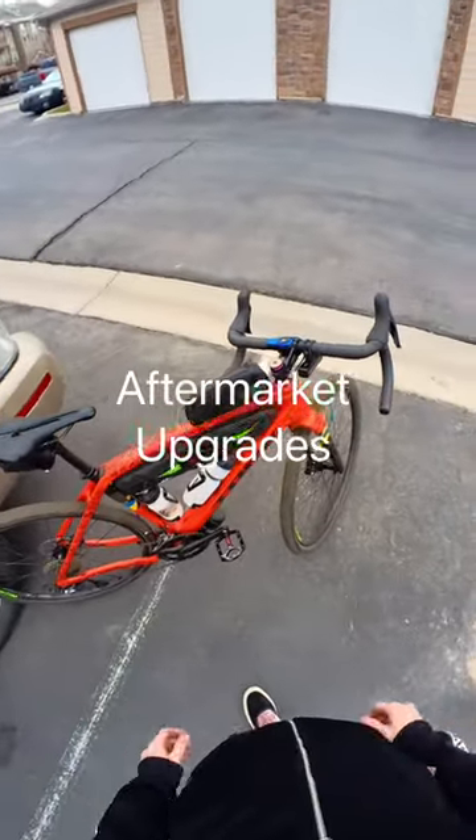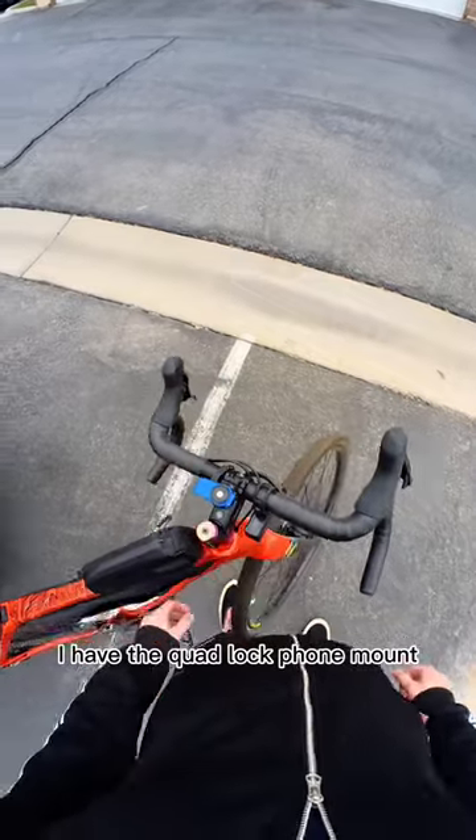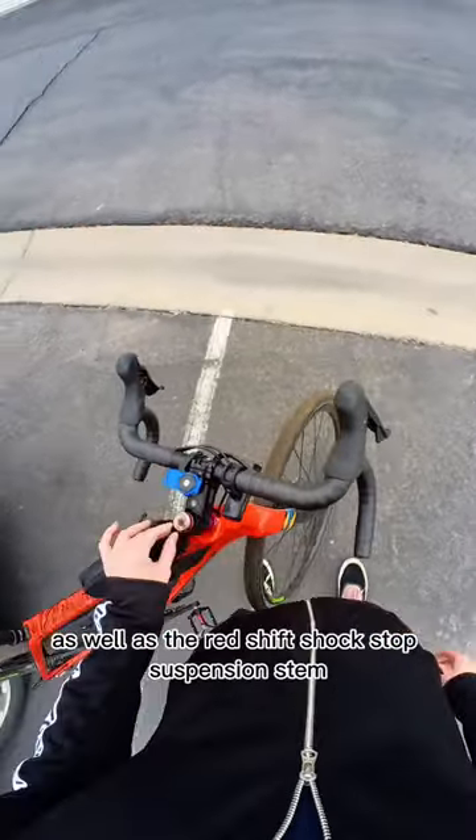Aftermarket upgrades I added to my bike this year. Starting up front, I have the Quad Lock phone mount as well as the Redshift ShockStop suspension stem.